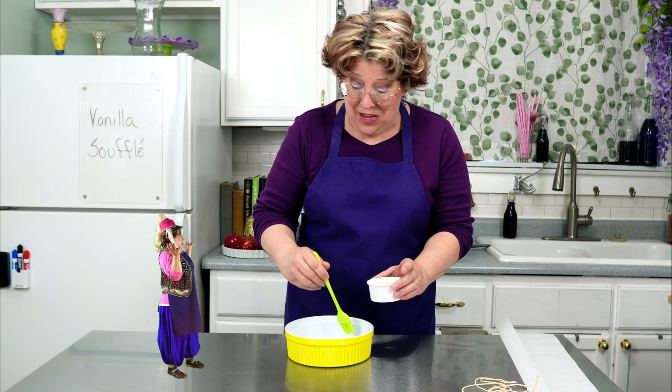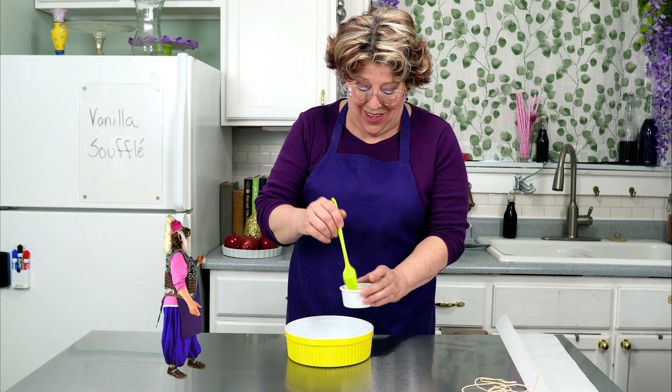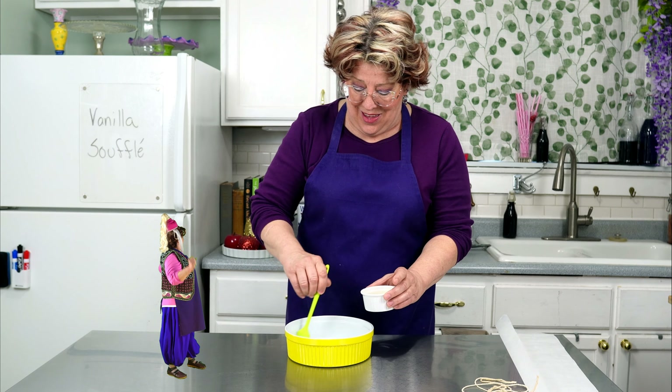A souffle is like a cloud in a dish, light and airy, yet fleeting in its perfection. You can make it with a pudding on the inside or firm throughout.